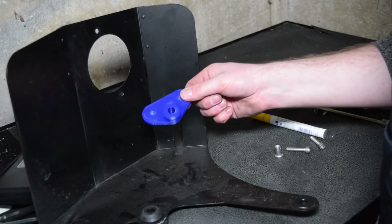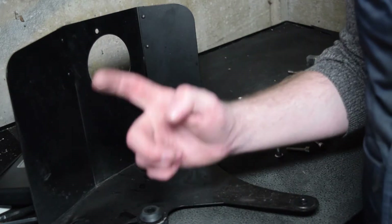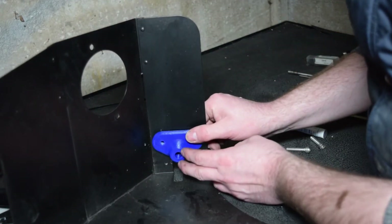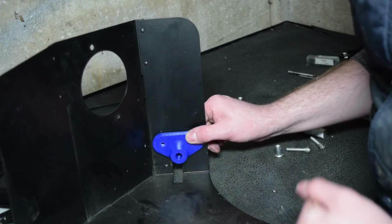Now we have our little mount ready — the one that we've 3D printed from the previous video. Now we've got that, we can line it up on the hole to see where it will sit, mark the dots, drill the holes, and then insert the rivet nuts.